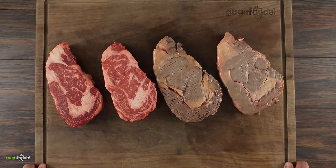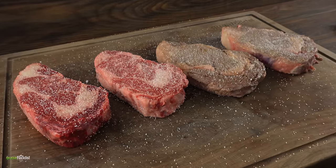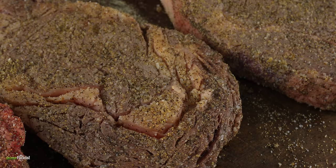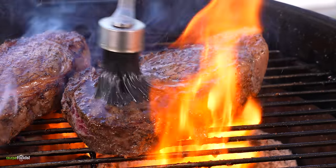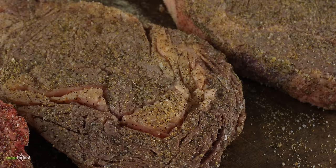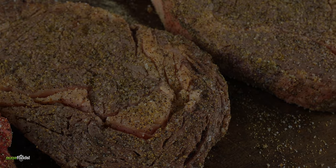By now my steaks were ready to be cooked. First I needed to get them seasoned — I kept it real simple: a good amount of salt followed by freshly ground black pepper and garlic powder. Now that everything is nicely seasoned, the only thing left is to cook them. First I'll put a nice sear on them, then cook in indirect heat until I reach an internal temperature of 135 degrees Fahrenheit. Enough talking — time to grill this beautiful steak!